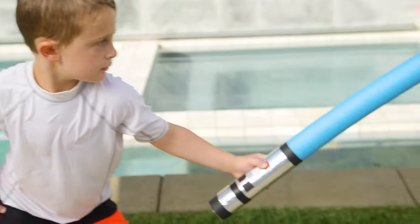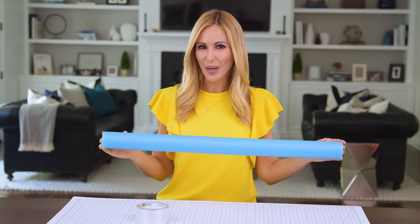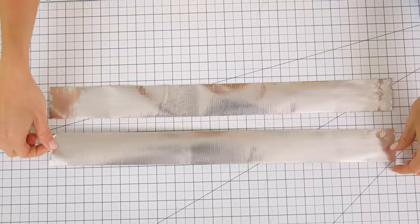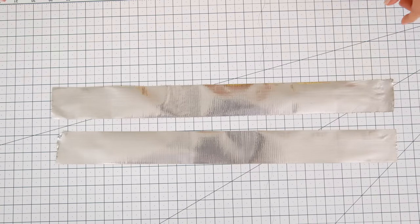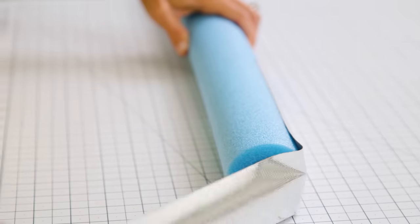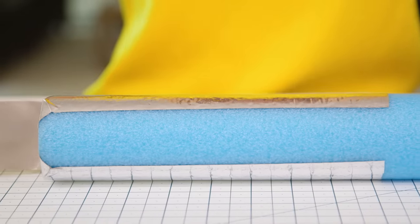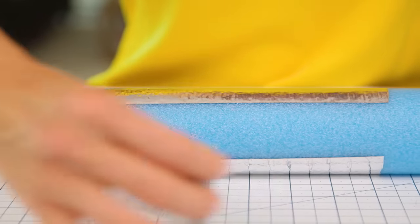And finally we have my boys' favorite: these DIY lightsabers made out of just a pool noodle and some tape. We're going to start with a pool noodle that I've cut in half — about 28 inches — and some metallic silver duct tape. Cut two pieces of duct tape to approximately 19 inches. Place the first piece eight and a half inches from the end of your noodle, wrap it around the bottom and up the other side. Then turn the noodle over and repeat the same thing with your second piece of tape.